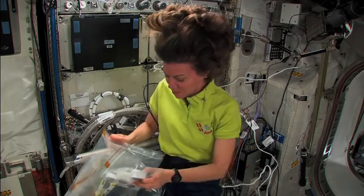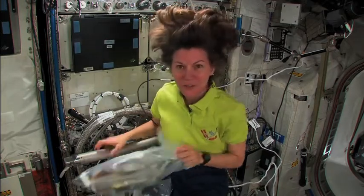Got everything in our bag, and we are ready for Kids in Micro G.